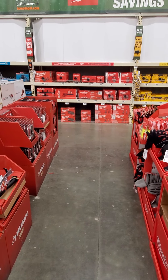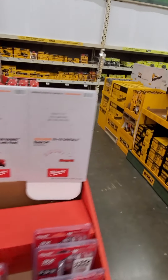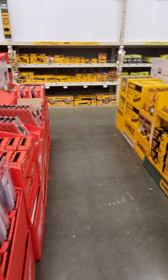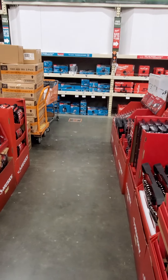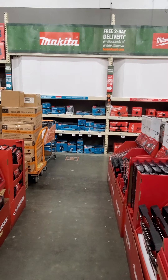Over here we got the Husky 1200-lumen LED light. 28-piece combination wrench set from Husky — no price on any of these. And of course you got the extension set from last year, and the two-pack of the Fatmax 25-foot tape measures. No price on those either.